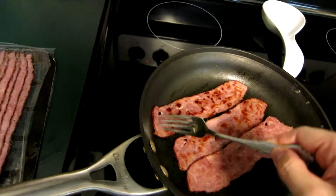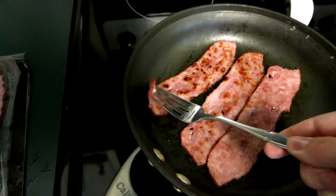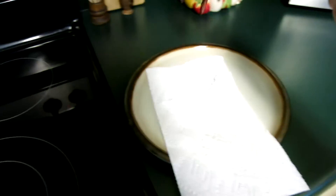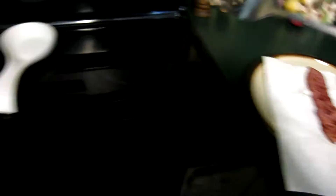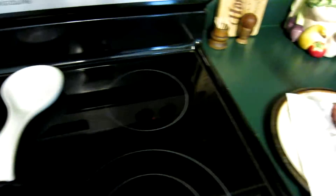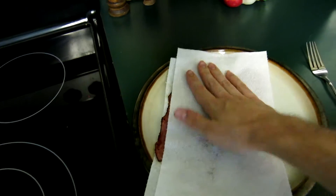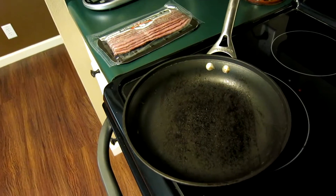One thing I forgot to mention: if you're using a fork, make sure you don't scratch your pan — it's very easy to do. I place the bacon on a paper towel and cover it. I notice it's not really that greasy, but I like to do that just to make sure it's extra crispy and not too soggy. Next, I'm going to use the same pan without cleaning it, cook the egg whites, and also include one egg to give it a little more flavor. I'll put salt and pepper and that's pretty much it.